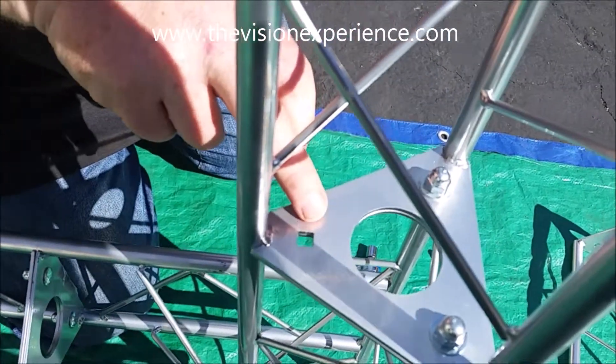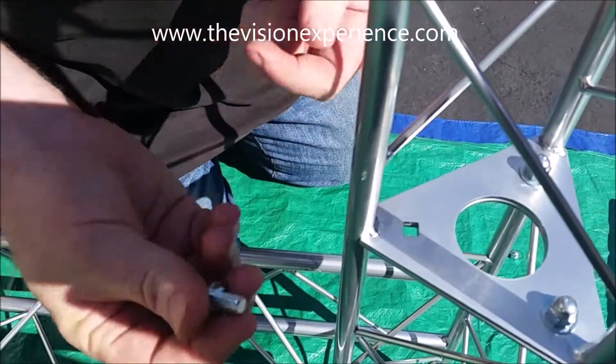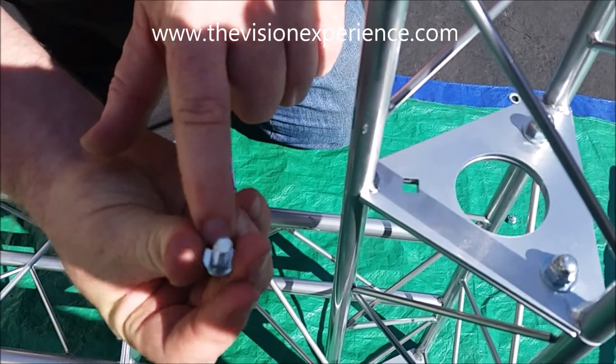If you look on the truss sections themselves, they have a square-cut hole. And on the actual nuts, there's a matching square cut right there on the nut.